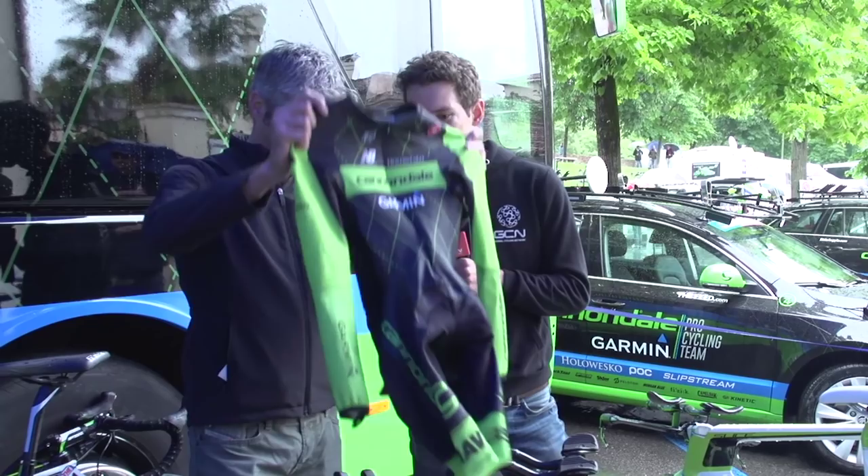One part of time trial tech that we haven't yet covered on GCN is skin suits. It might seem at first glance like a small part of the overall equation, but apparently there's been 35 watts at 50km/h of power savings over the last 10 years. We've come to Steve Smith, brand manager at Castelli, to find out exactly how they've done it. We've got with us one of the Cannondale Garmin skin suits — this is Ryder Hesjedal's suit for today.